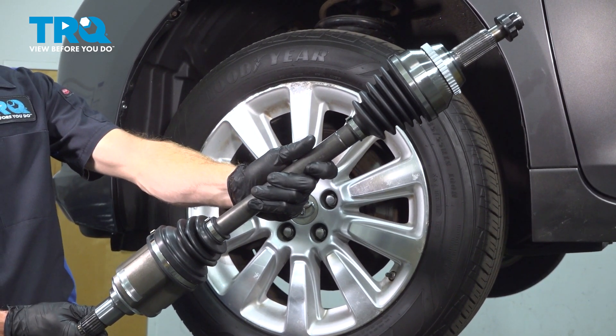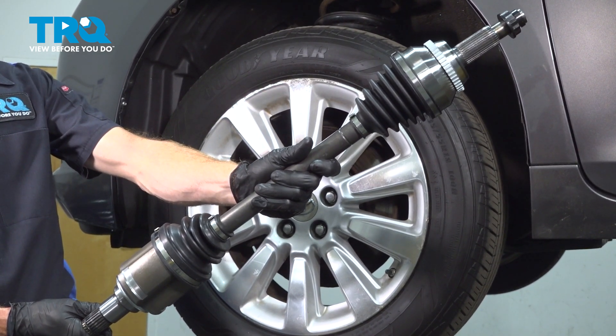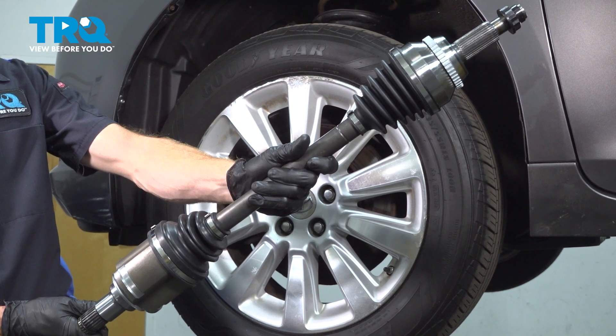In this video, we will show you how to replace your driver's side front axle on this Toyota Sienna. This will be located behind your front wheel.